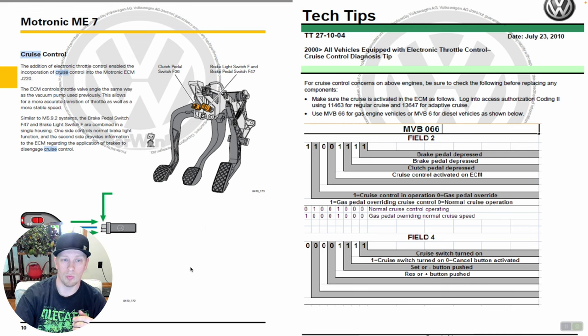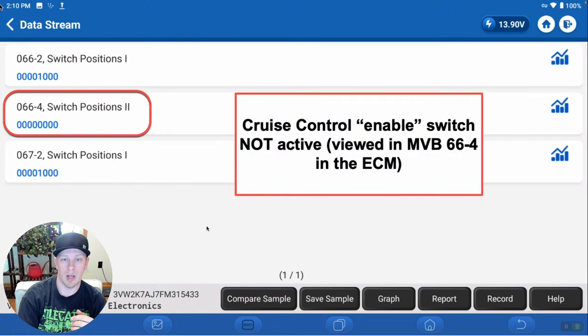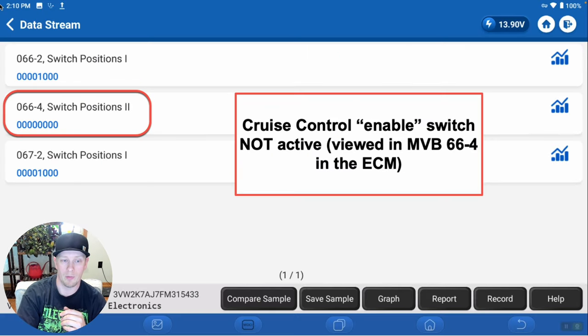What I did in a prior step was verify that the cruise control enable switch was wired directly to the ECM. I wanted to make sure that wasn't a switch where the signal has to travel through several different modules to get to the ECM. And no — it's wired directly to the ECM, so we know there is nothing in between preventing that signal from getting there.